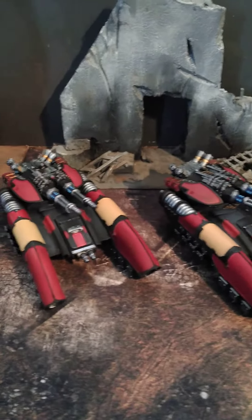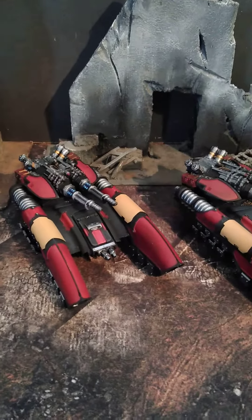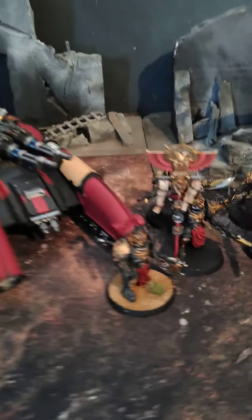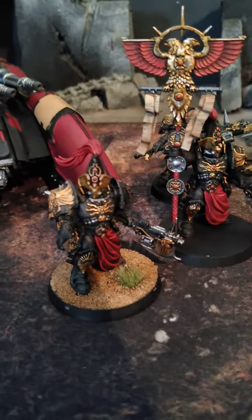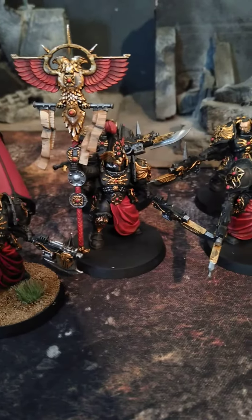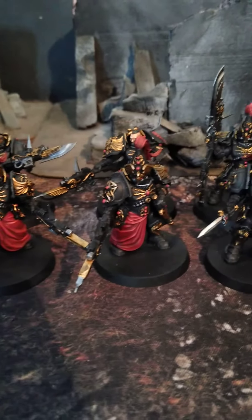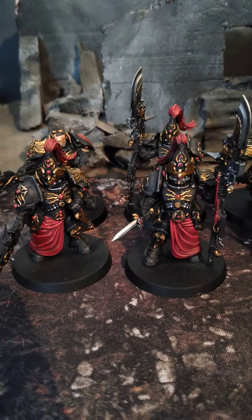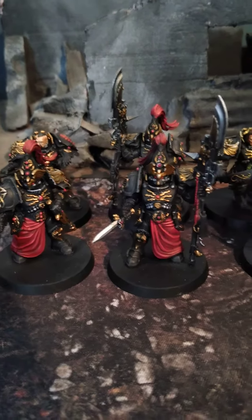This one has a slightly different color scheme as you can tell. We were sent a sample figure — here it is — and then of course here are the ones that we did. Black armor with red and gold as accent colors. You cannot go wrong with that.